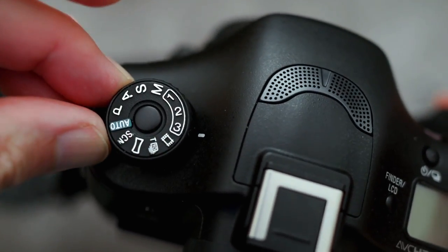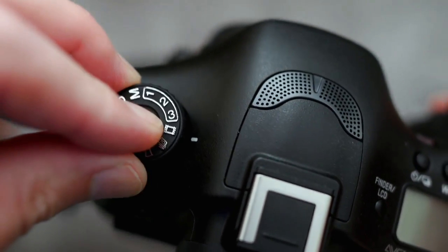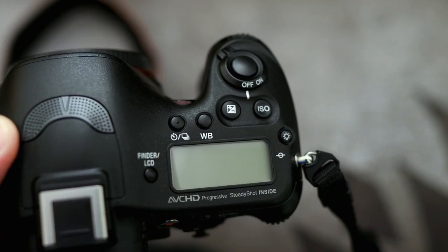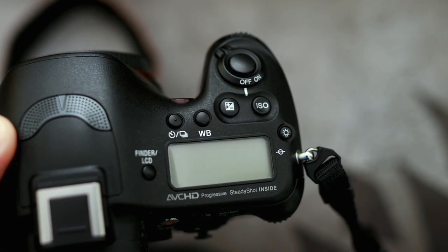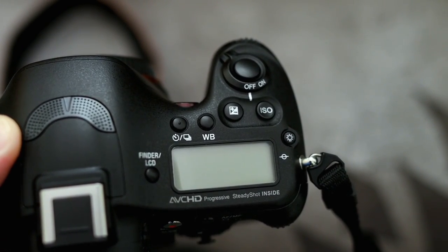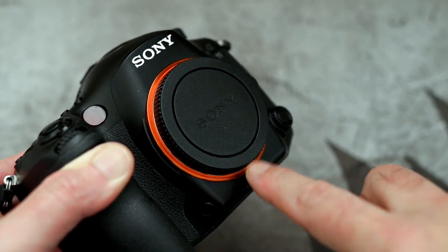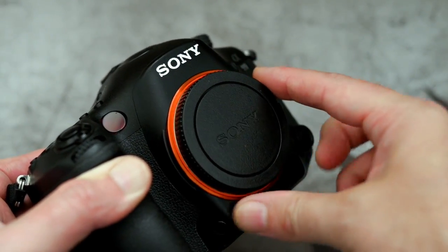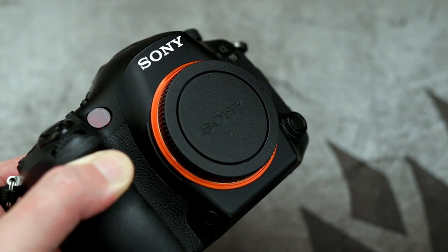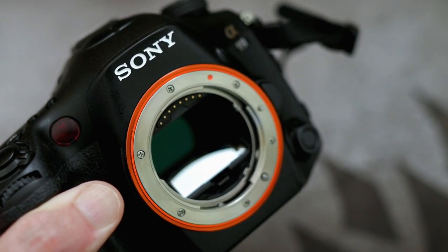On the top plate, left hand side, we have a locking mode dial that also has three memory positions that you can store. On the right hand side we have the control layout — reminds me a bit of Canon actually, with the drive, white balance and ISO button. The body on this is mostly mag alloy, but that front part with the Sony logo, that panel is plastic.